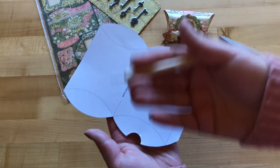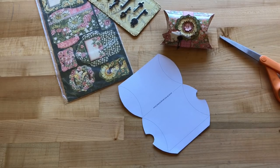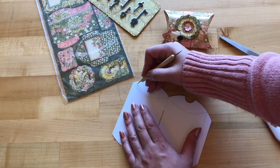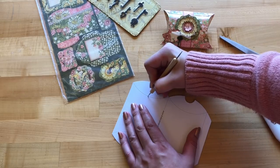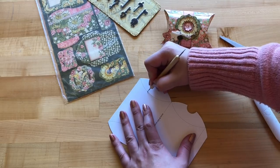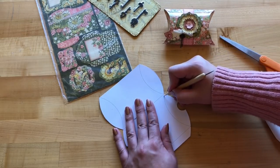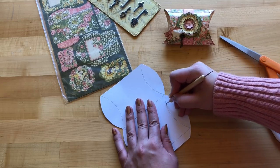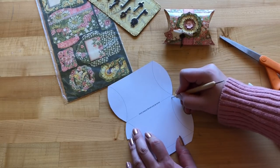Once you've cut that out, you can either use a stylus or a bone folder to score the fold lines. The stylus is probably a bit easier, so I'd recommend it if you have one. Just trace along the dotted lines two or three times to make sure you're really forming those score lines — this prepares the pillow box so when we go to fold it all together, it's ready to go.